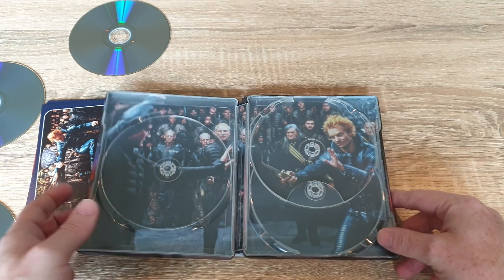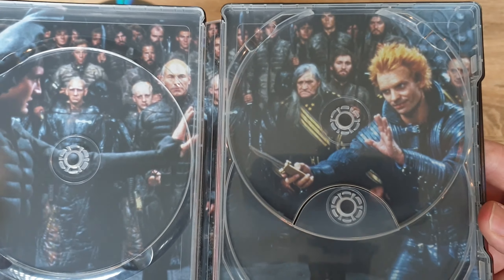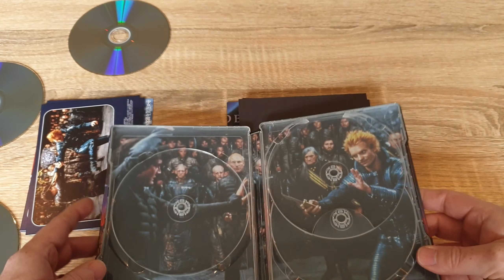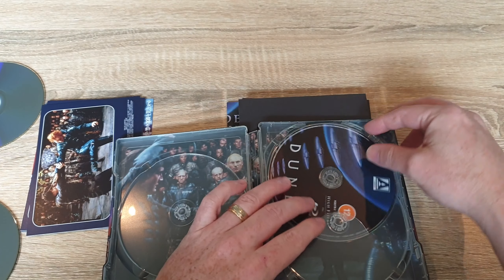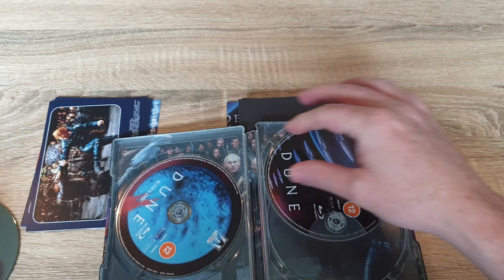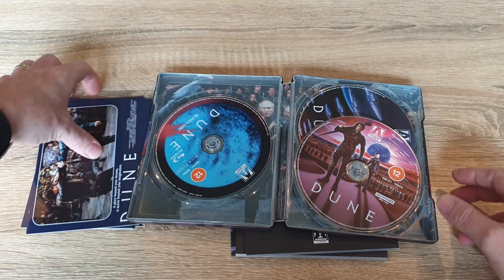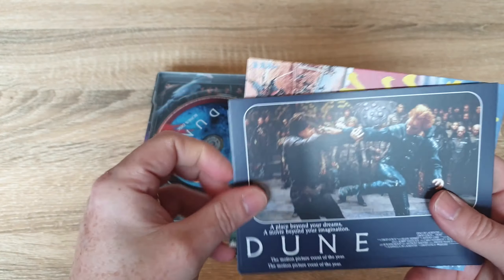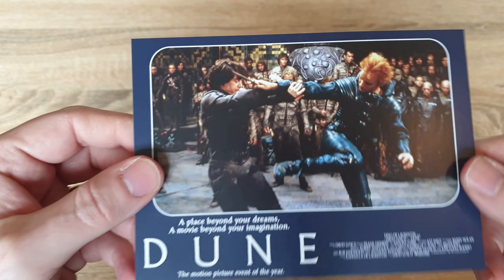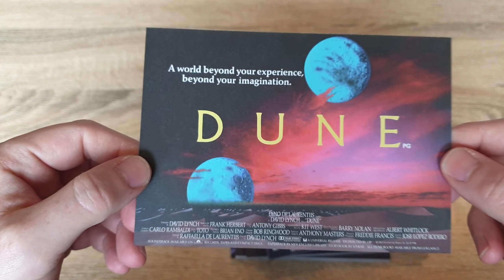There's also some nice artwork on the inside of the steelbook. And then we can check out the art cards — there's your first one, and there's some art on the back as well.